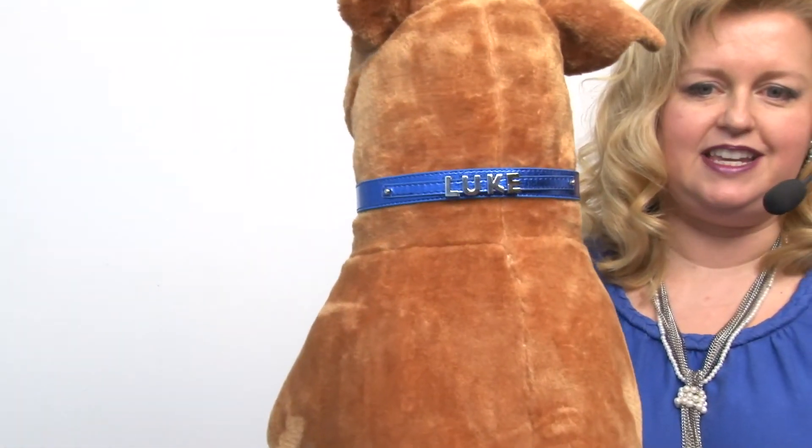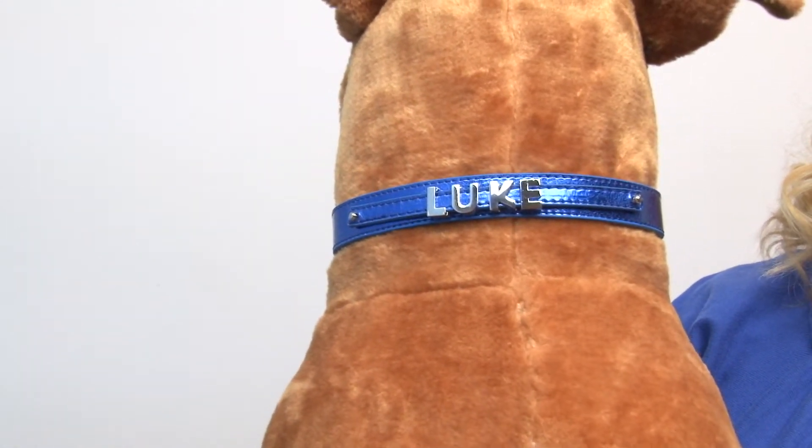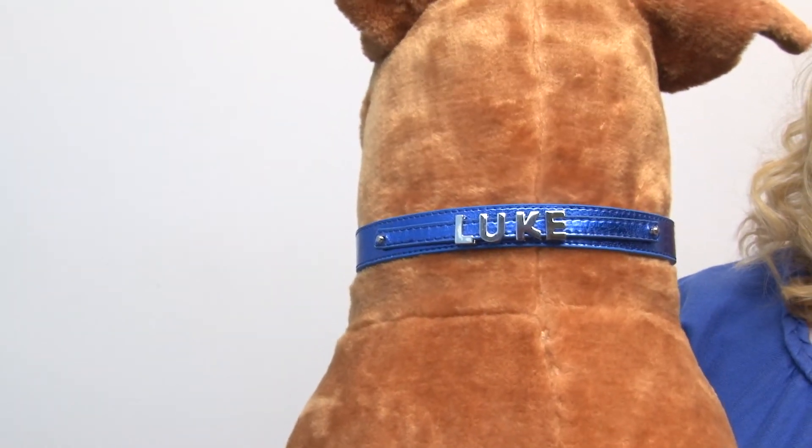So on our model — this is the large version — I've gone ahead and added a name to the strap so you can see how it works. These are our chrome lettering slider charms in the 10mm size, so they coordinate perfectly.